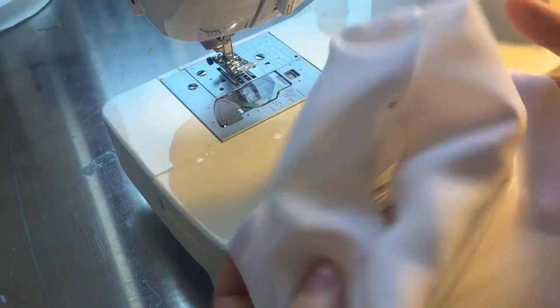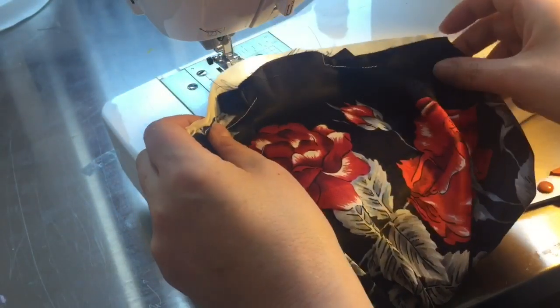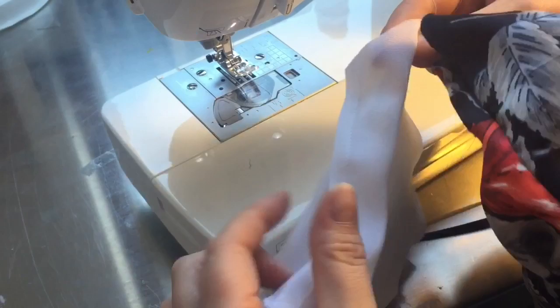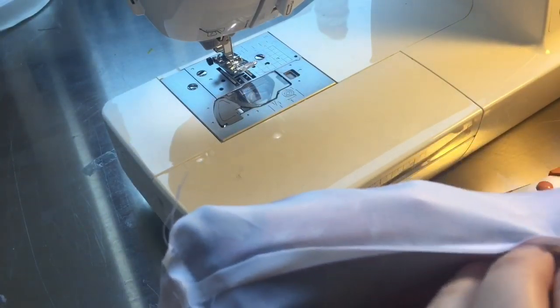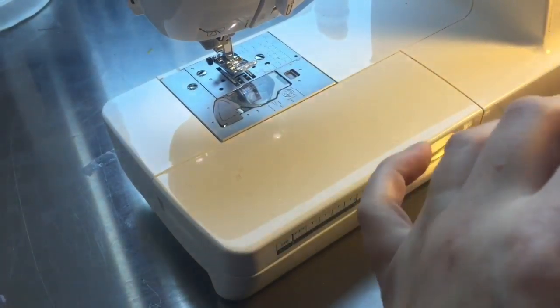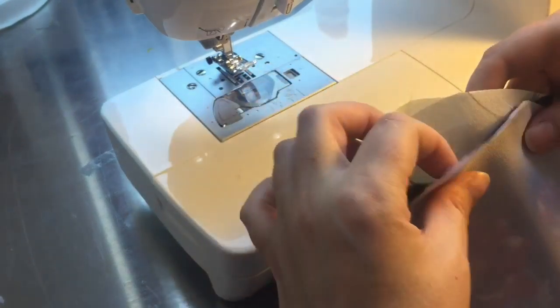Now I take the outside piece and put the interlining inside it, both with right sides facing out - the way you want the finished bag to look. Then I take the lining with the seams on the outside (right side facing inward) and put that over the whole thing. The lining will go on the inside eventually, but we're sewing it now with the lining over the outer fabric and interlining. I'm lining up the side seams and pinning all three pieces together close to each side seam.